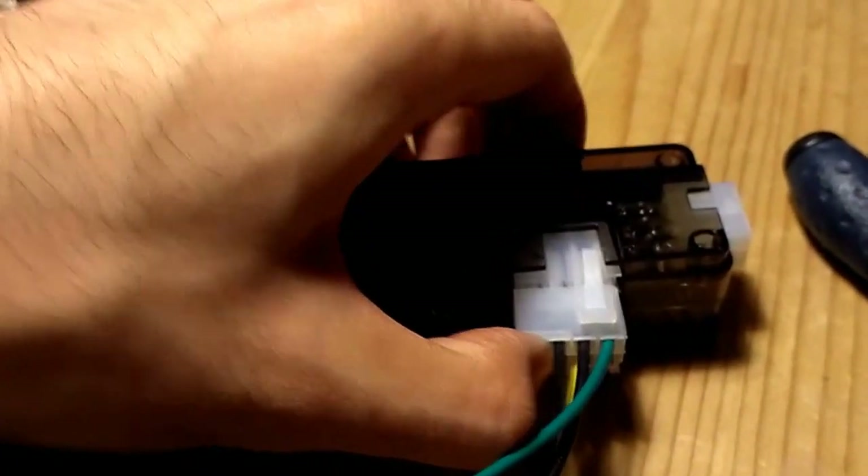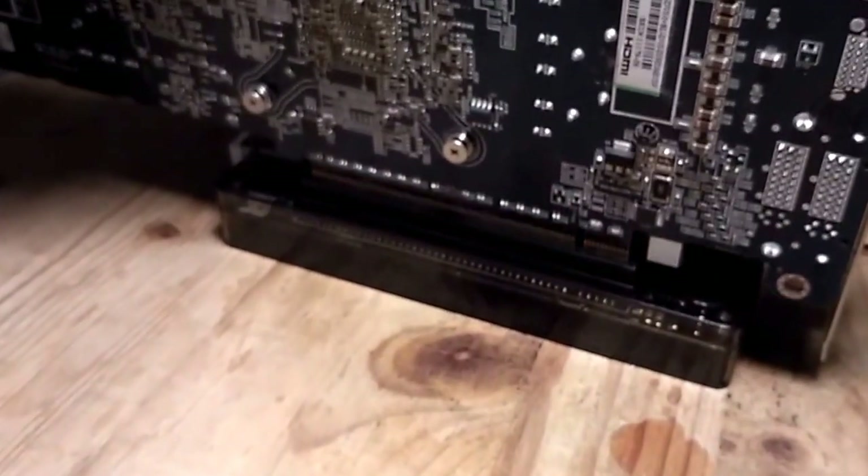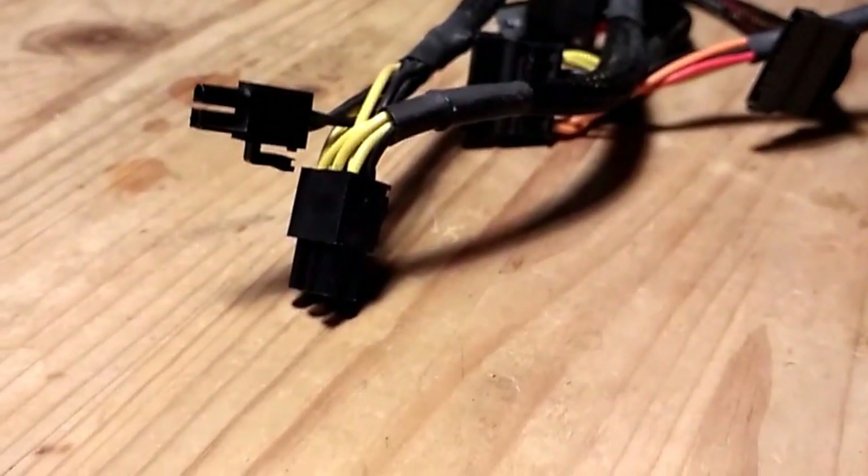Connect the other end to the dock. Now connect your graphics card into the slot. You also need to power the graphics card itself as you would in a desktop PC — in my case my card needs two connections, so I need an additional power supply connection. Be sure your power supply is connected to the mains, then bring back your laptop and connect the PCIe connector end to the dock.